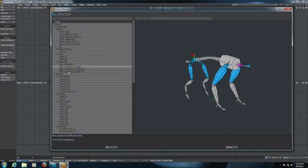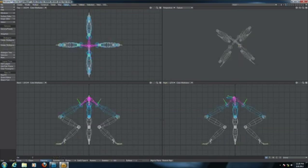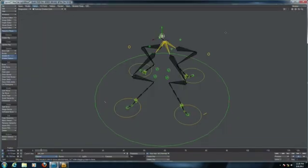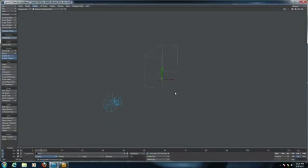Let's take a look at this quadruped rig. So this is basically a quadruped. Let's create a rig. Normally to rig something like that you need hours. In Genoma you can do that in seconds, literally.